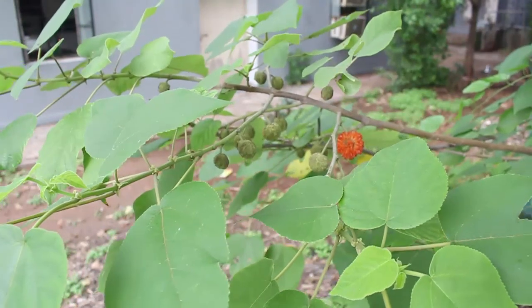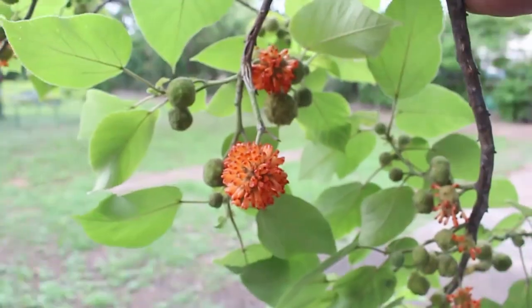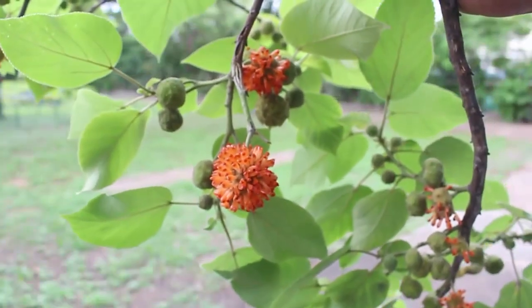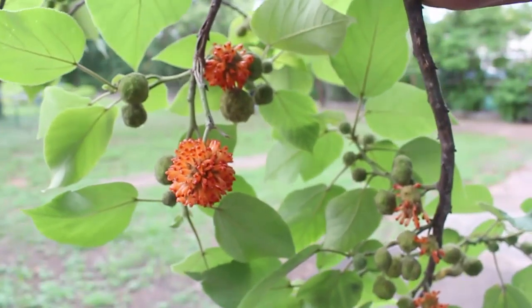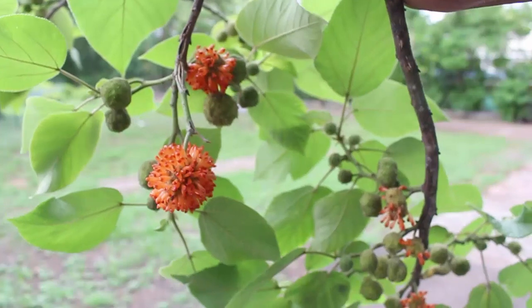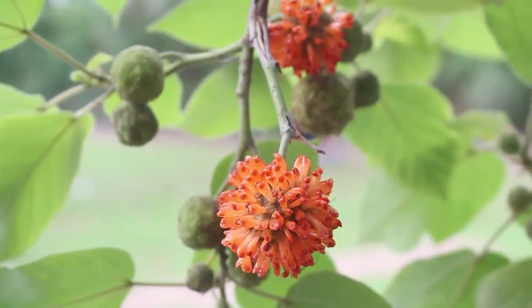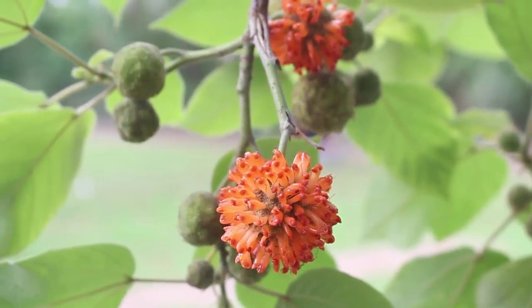The tree has been planted for centuries for food, fiber and medicines. The wood of the paper mulberry is fibrous and used for making paper. The famous washi, handcrafted paper in Japan, is made from the inner bark of the tree.